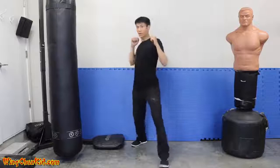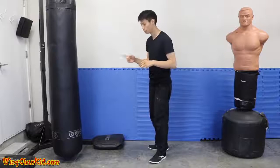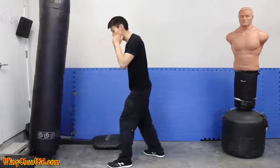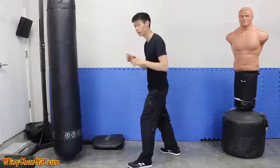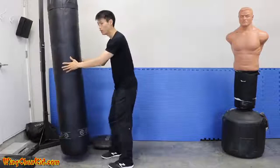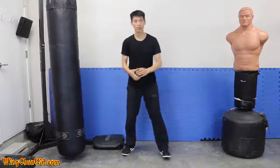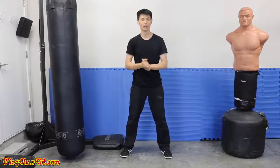I'll show you on the target. Without expansion and contraction, just using momentum, the hit looks like this. Now with the same amount of force but adding expansion and contraction — you can see there's more force delivered into the target. That's expansion and contraction: use it and you get more power in your punches.